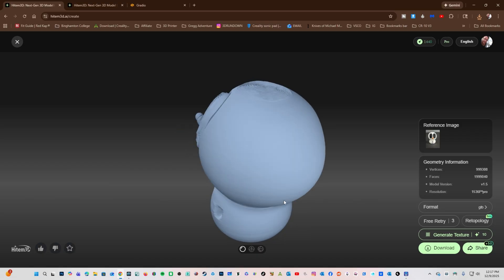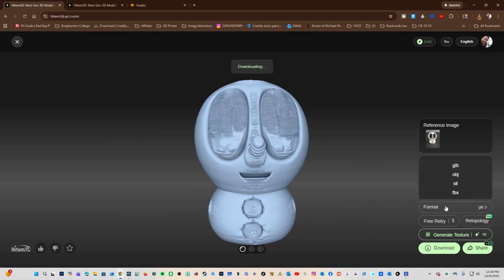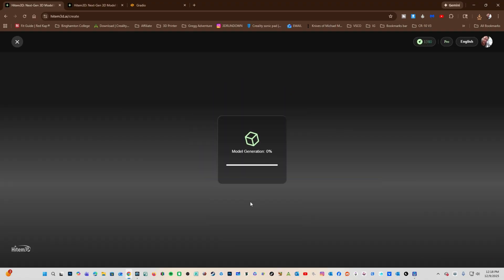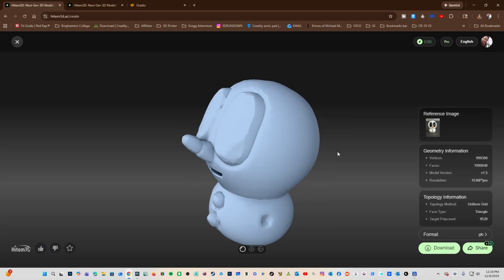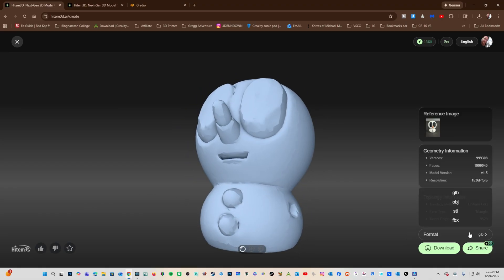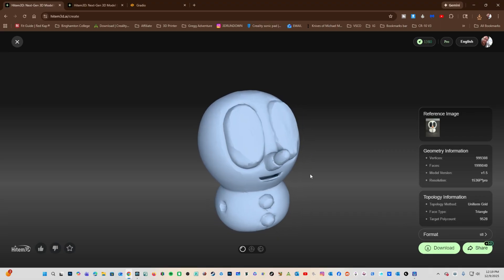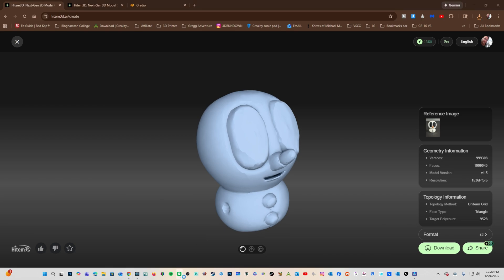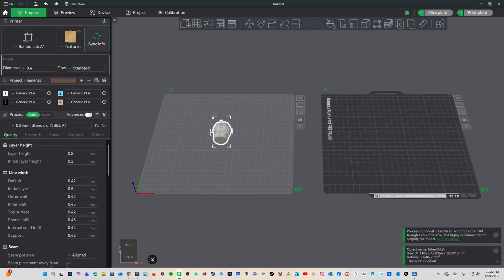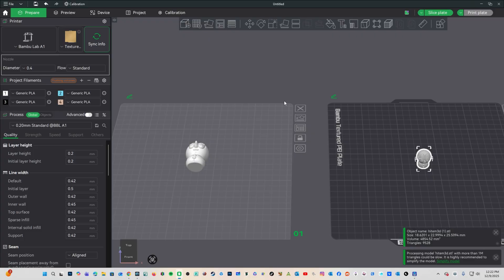Here is our snowman — looks pretty accurate. Before doing anything additional, I am going to download him. I will choose STL. Let's try the new beta re-topology. And here is our result. You can see it's a lot smoother, and some of the odd details around the buttons and eyes have been removed. You can also see it recreated the snowman accurately from only one photo. Here is the first snowman, and here is the second one with re-topology. Interesting that the orientation is correct on the re-topology.